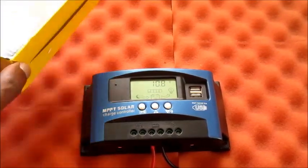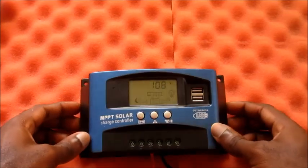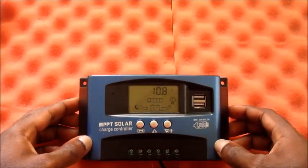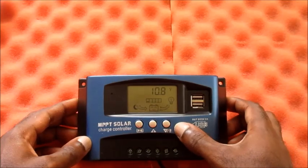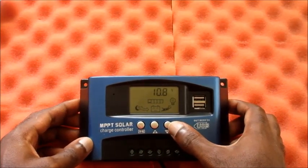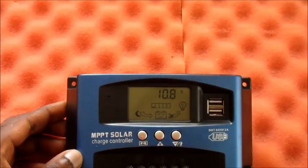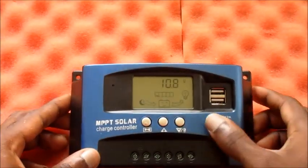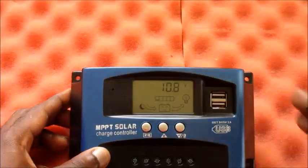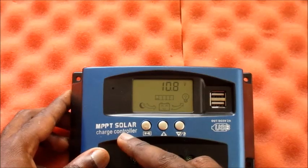As I said, this is a depleted battery — you can see the voltage is 10.8 volts. If you want to turn on the load, you can press this button right here and the load is on. If you want to turn it off, you just hit this and it is off.